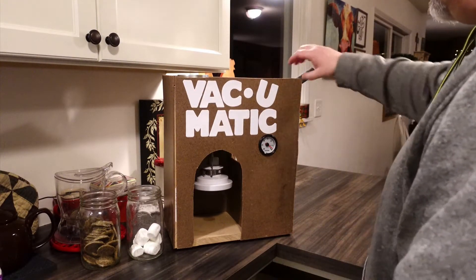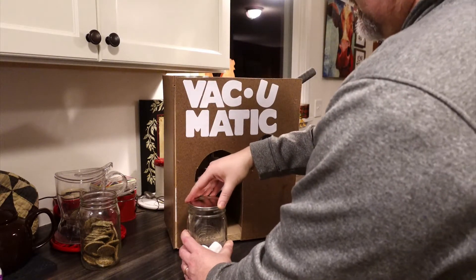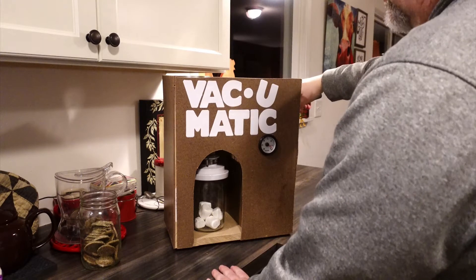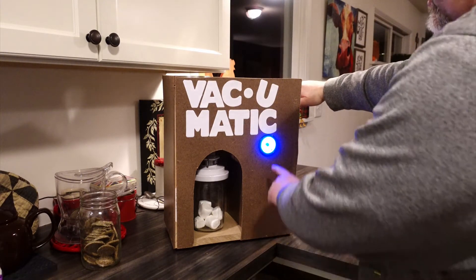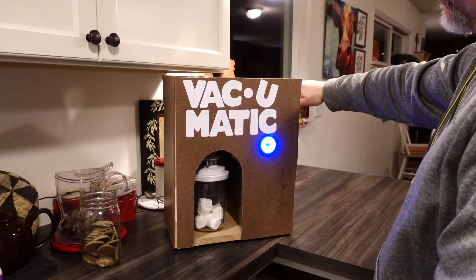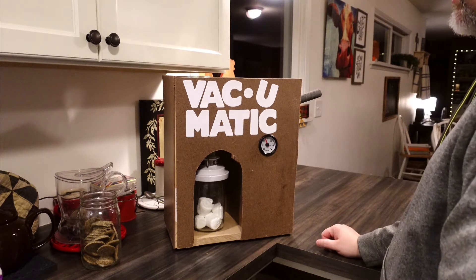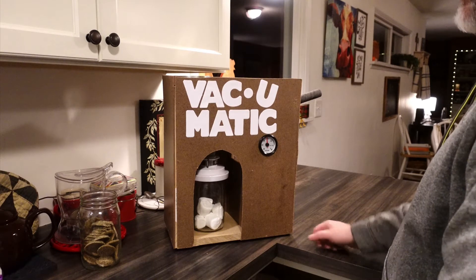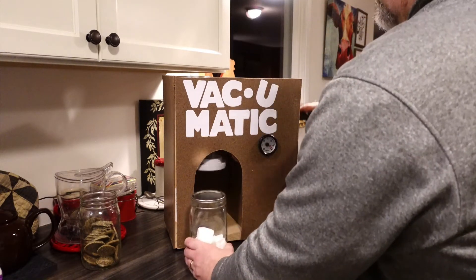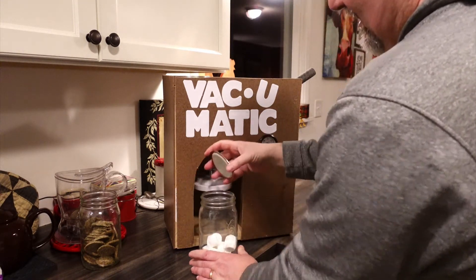Here is the Vac-U-Matic. It is basically a handle that lifts and lowers the attachment that goes onto the jar and sucks the air out. I'll do the classic vacuum demonstration with marshmallows. You put the lid on, line it up, and on goes the cap. There's a button in the handle that turns on the vacuum, and you can see we have a gauge. You can see the marshmallows are getting bigger. We've noticed that even 10 or 15 inches of vacuum gets you a really tight seal — it's pretty hard to open the jar. Then I just release the jar. Watch the marshmallows when they release — they'll get smaller. So that's a pretty good vacuum.